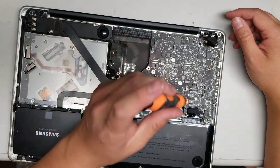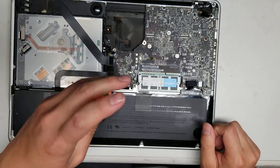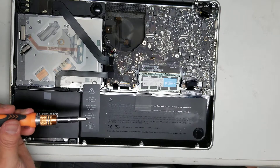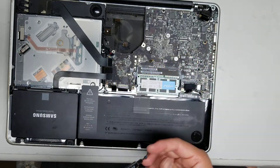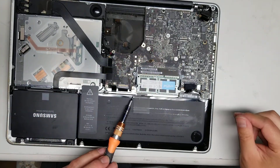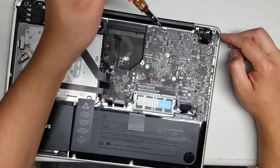Then go ahead and remove all the screws for the motherboard. There's one here, one here, one here, one here, one up here, and then this one here — and then there are two holding the charge port in place.